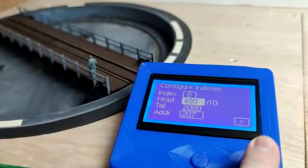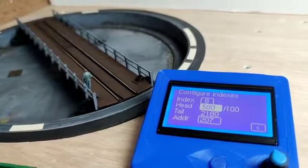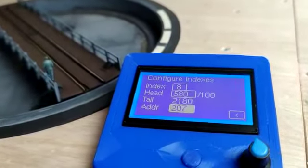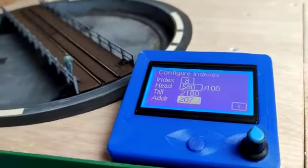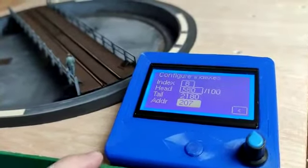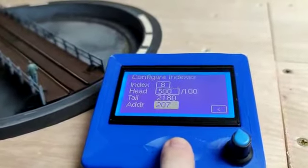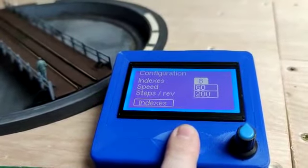If I push and hold again and release, I then get a hundred increments — even larger steps. Once you've set that, you save it to the config by tapping once and it's locked in. This is also where the DCC address is set. If I send a DCC accessory address of 207 to 'closed,' it will go to this position; if I send 207 a 'thrown' position, the tail end of the turntable will come to this position. To save everything, go back to the main screen and push and hold the config save button.